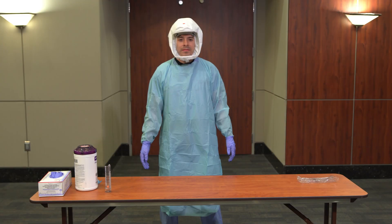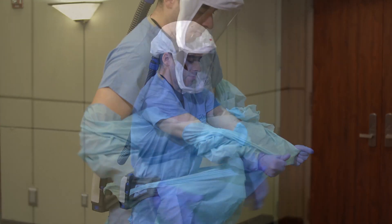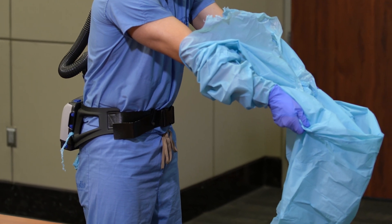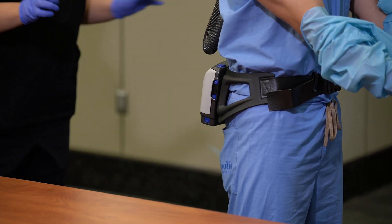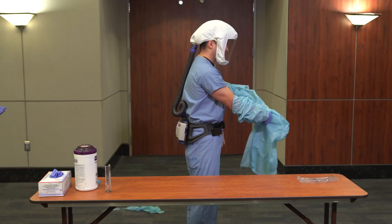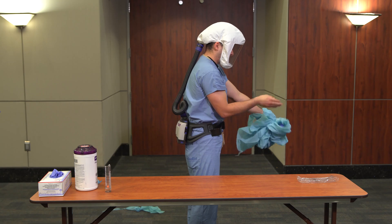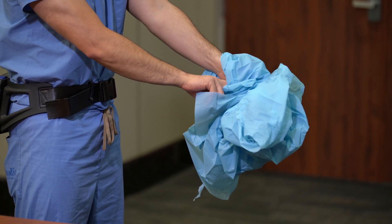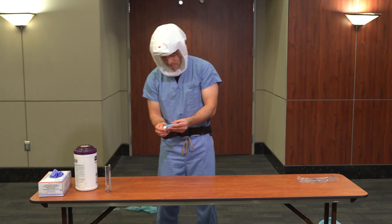Doff the isolation gown and gloves. Grab the isolation gown at the chest and pull forward, then grab at the waist and pull forward. Any remaining pieces should be discarded by a buddy with gloved hands. As you are removing the gown, peel off your gloves at the same time, only touching the inside of the gloves and the inside of the gown with your bare hands. Place the gown and gloves into a waste container. Perform hand hygiene.